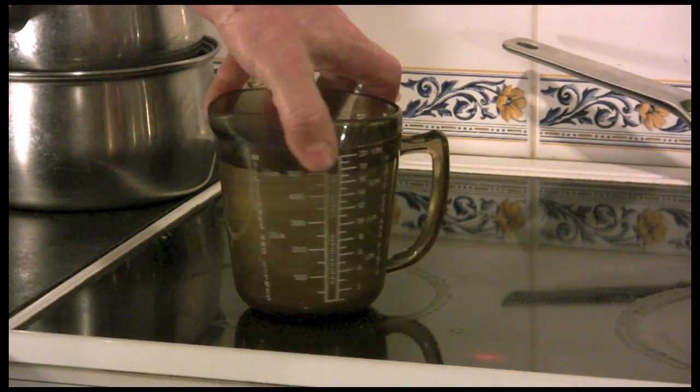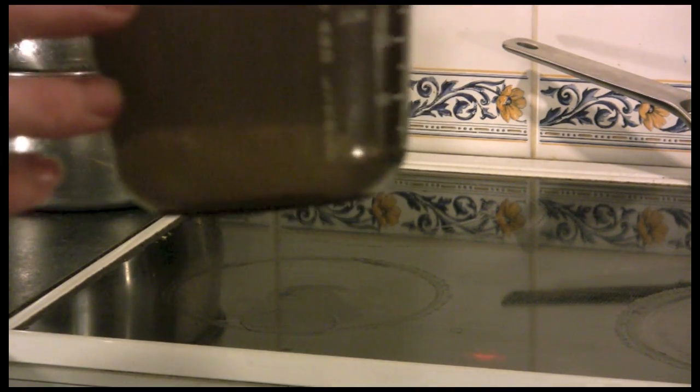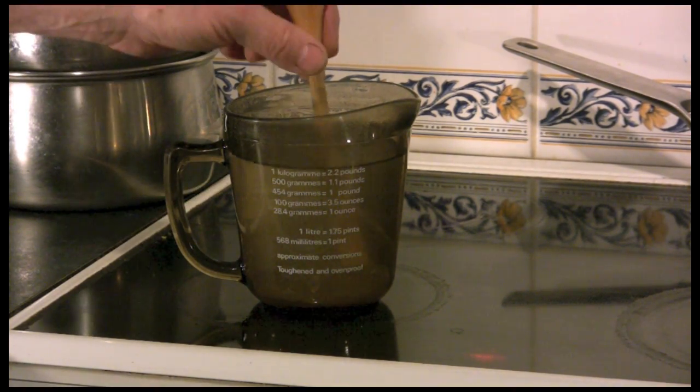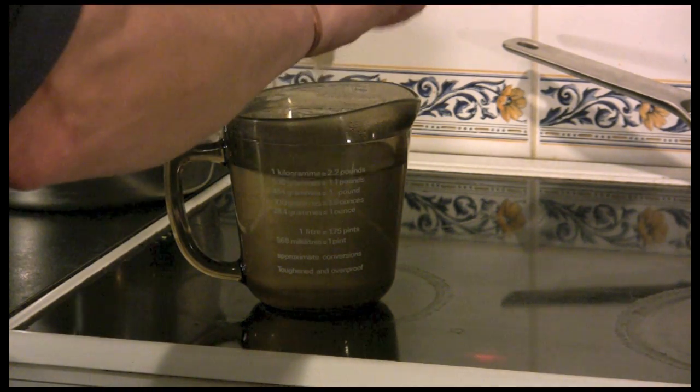Right, here you go. I don't know if you can see this but it's actually gone almost completely clear — sorry about the quality of this video, it's very dark in my kitchen and the camera doesn't like it very much. But it has gone virtually clear and that means it's ready to use. Get it out, but be careful because the water is still very hot.